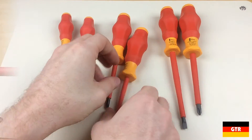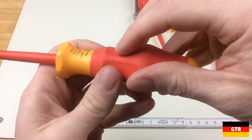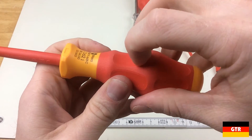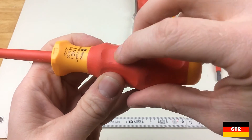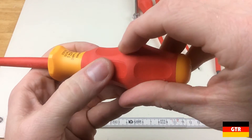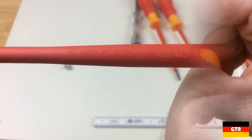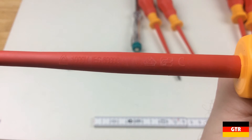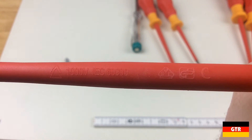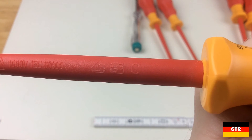These handles are from Wera's Kraftform comfort grip line. They maintain the standard Kraftform geometry but use a soft rubber material for most of the handle. For the VDE drivers, all of the red material is soft rubber and the yellow is hard plastic. The soft rubber handle contains both a smooth and rough texture. The shafts are coated in a hard plastic material that feels like PVC, and are also marked with 1000 volts and IEC 60900.